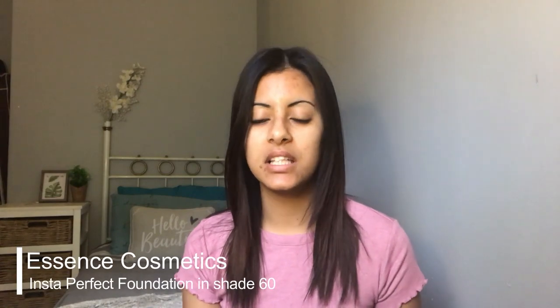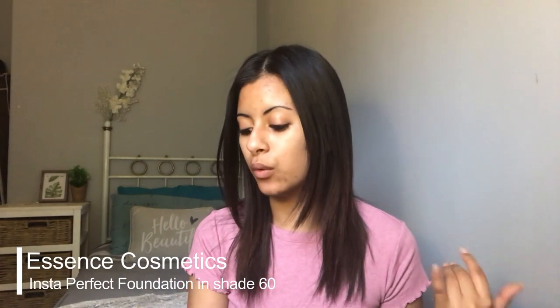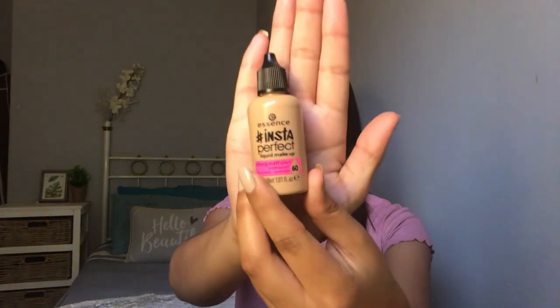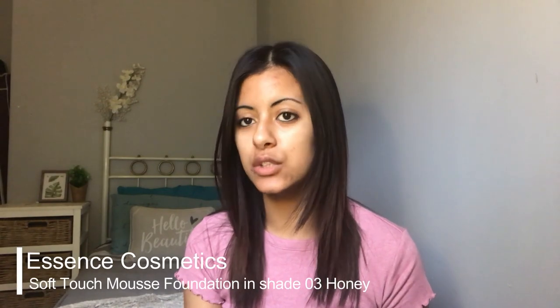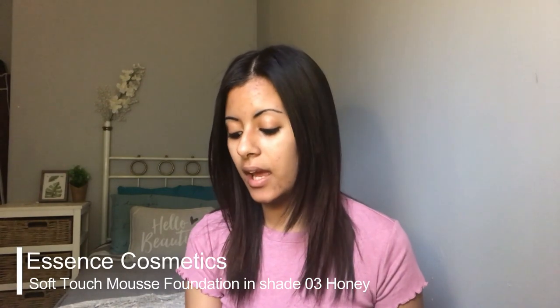So the first one I got is the Instaperfect liquid makeup and it says it has a strong matte effect, waterproof and buildable coverage, and I got shade 60 — so this is how it looks. The second one is also a foundation: I got the Soft Touch Mousse makeup, which is also supposed to be matte, and I got 03 Matte Honey.